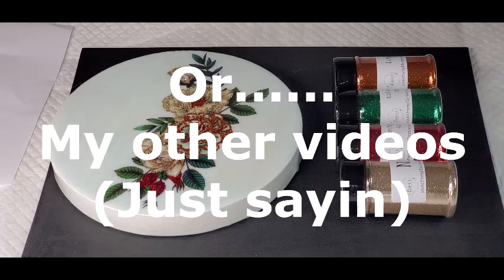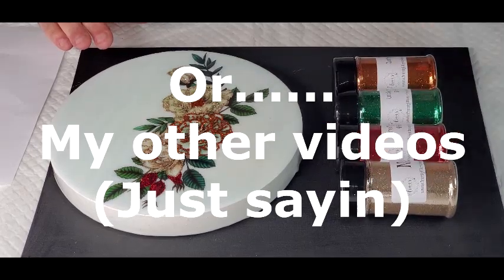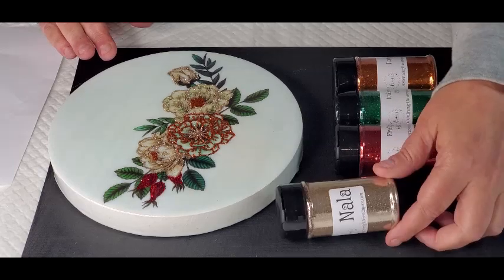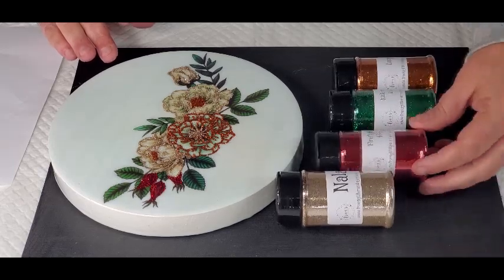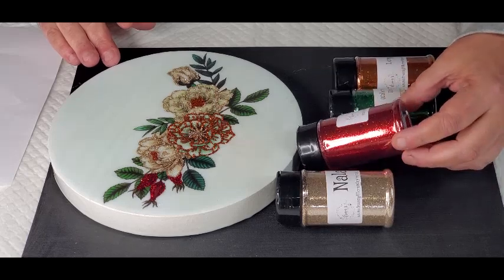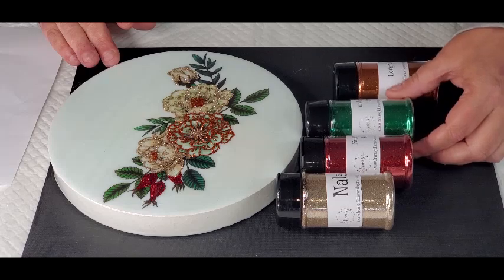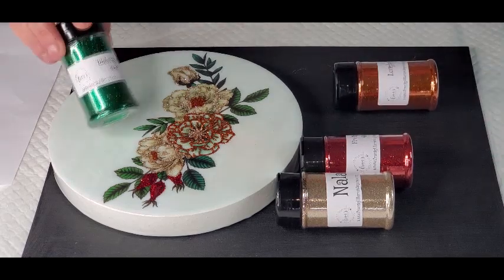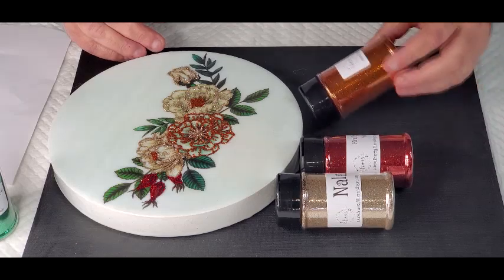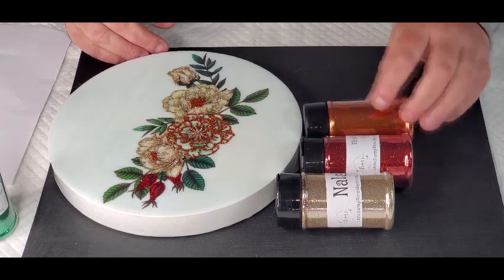These glitters are from Franz Glitter and More. I'm using Nala, which is like a champagne color; Firefighter, which is the ruby reddish; Watermelon Rind, which is what we'll be using for the leaves; and Longhorn, which is like a copper. Gorgeous.